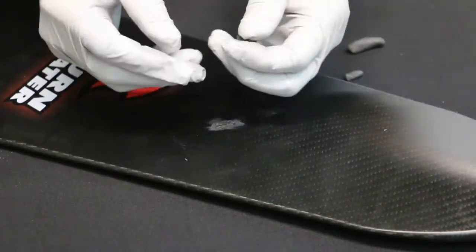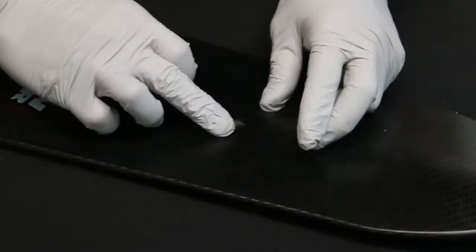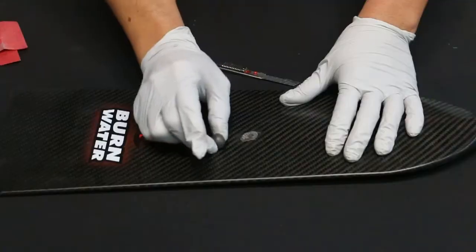Break off a small amount of putty to shove into the dent. You don't want to use too much, just enough to make sure that the putty is flat. Wait 15 to 20 minutes and then your putty will be rock hard.